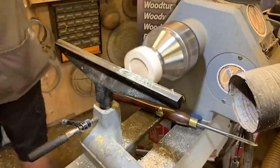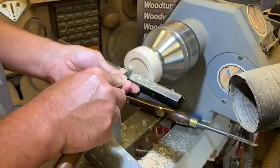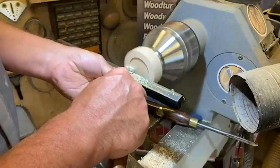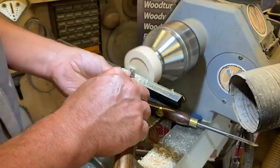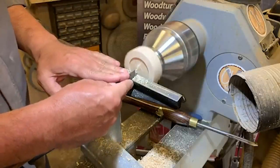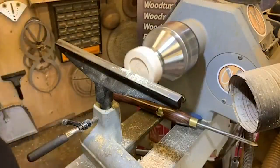Now I'll go to a little 3.8 carbon steel skew. It's a nice flat skew — it doesn't have a rolled edge, so I can get a nice crisp dovetail. If you want to put a bit of decoration in you can — it just shows people you paid attention.